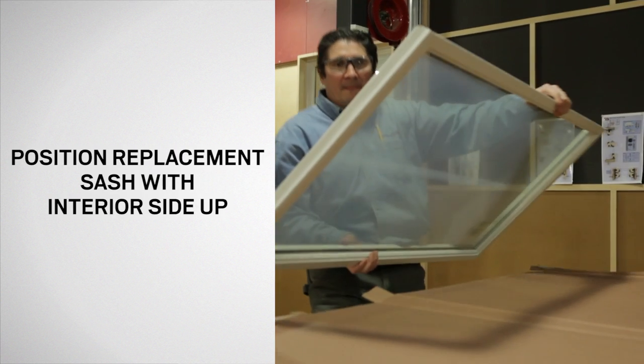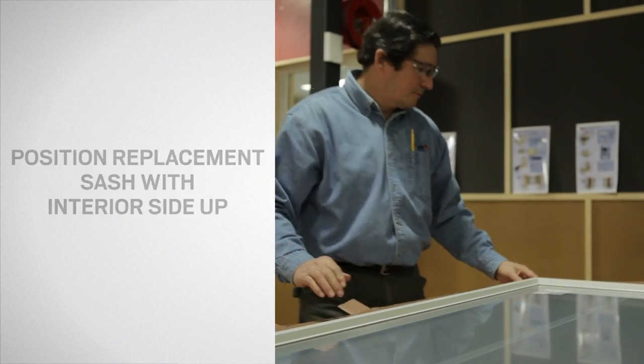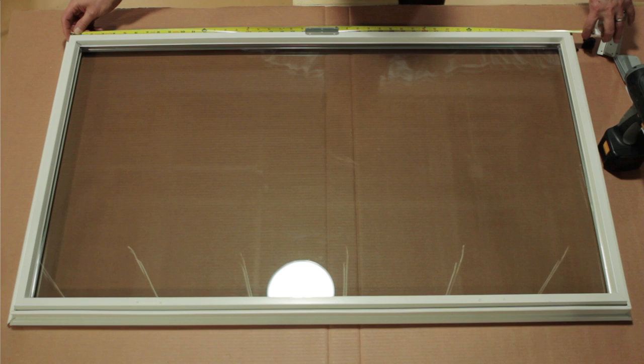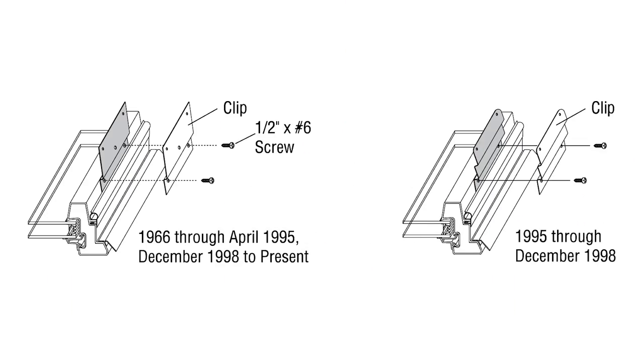Start by placing the sash on a clean surface with the interior facing up. Next, refer to the corner etching on the glass to find the vintage of the unit. Determine the sash clip locations by finding the marks on the sash. If you have a window manufactured from May 1995 to December 1998, your sash clip profile will be different, but the installation process will be the same.